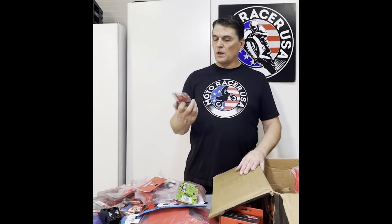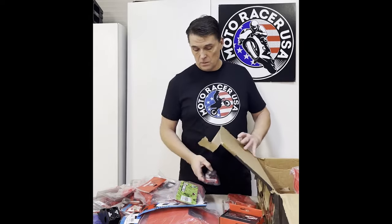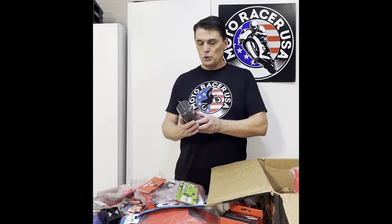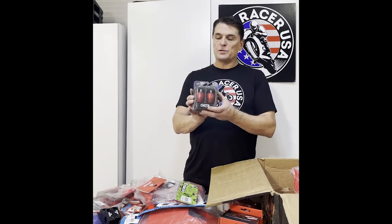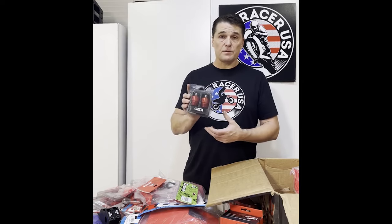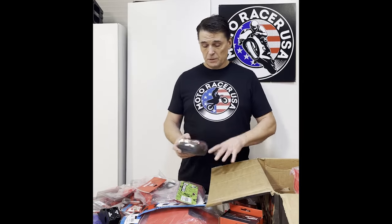These are fork suspension front fork extenders that extend the forks by 35 millimeters — looking for some more height there. These are fork tube extenders — they just screw into the top of the fork tubes. They also have the Schrader valves on the top so you can release the pressure.